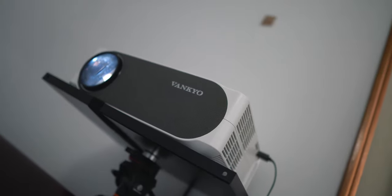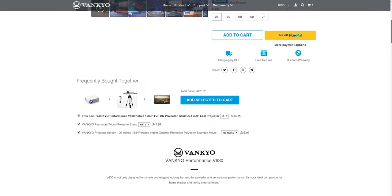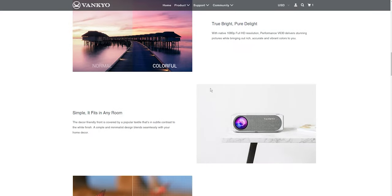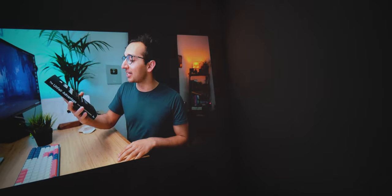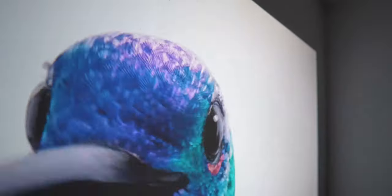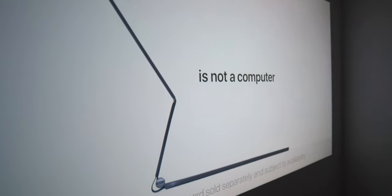This is called the Vanco Performance V630 Full HD Projector. It has a number of excellent features — let's start with its native resolution, which is 1920 by 1080. To put it practically, it's excellent — it's a full HD image whenever you use the projector to play videos or games. It also has a 5,000 to 1 contrast ratio, so the pixel quality will be sharp and the image detail will be extreme. Characters and backgrounds should look crispy and the colors should be fully dynamic no matter what kind of video content you watch or play.